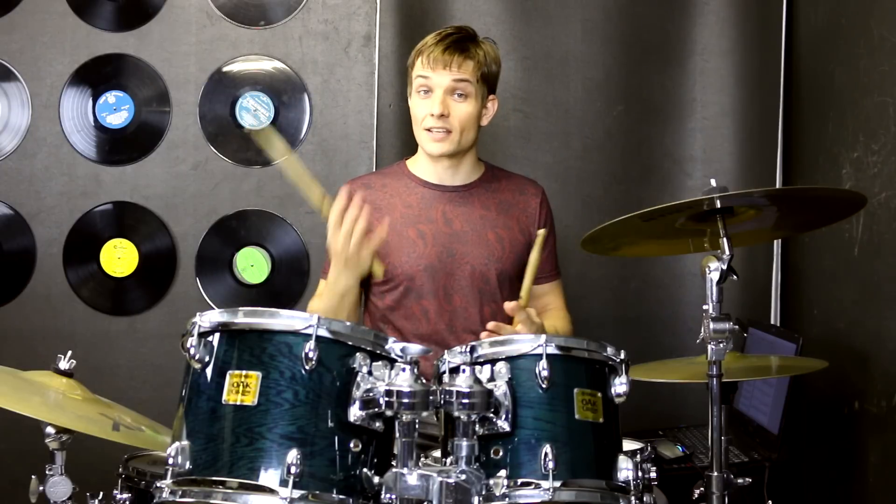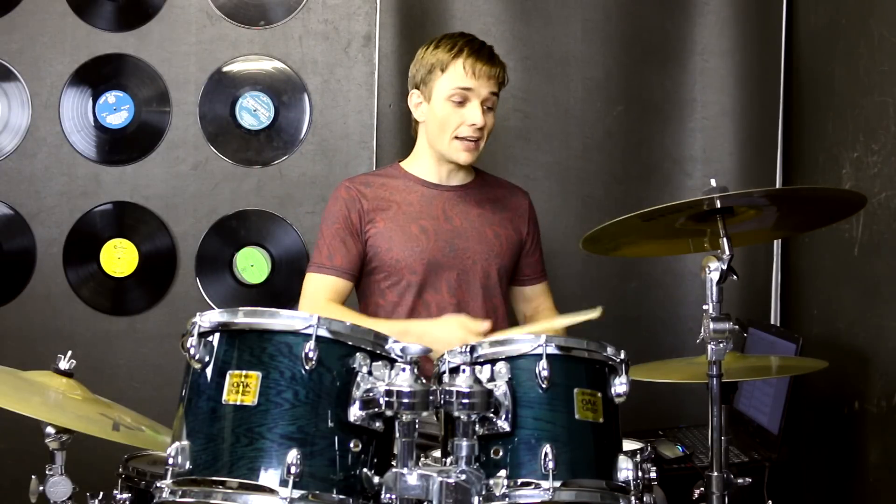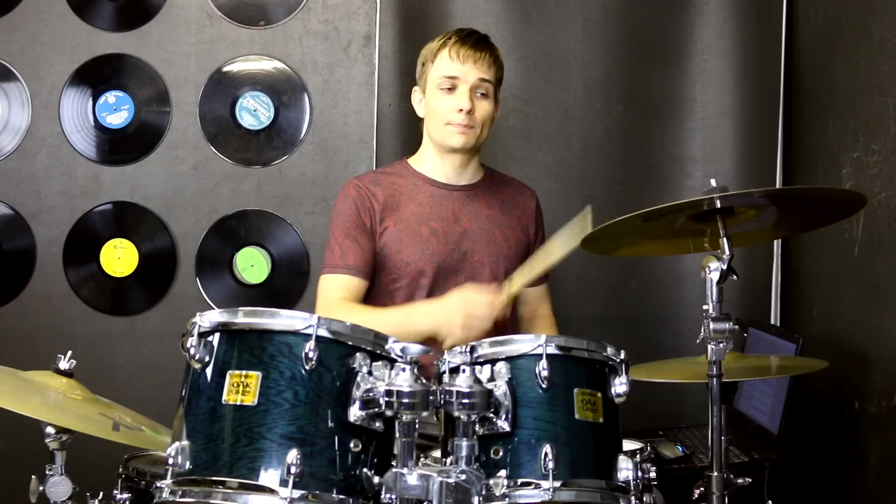So that bit is double time, and then that leads us straight into our bridge, which is where the shouts are saying 'father.' For starters we're over on the hi-hats, and then in the next bit we're going to move up onto the crash cymbal, playing just the same thing.